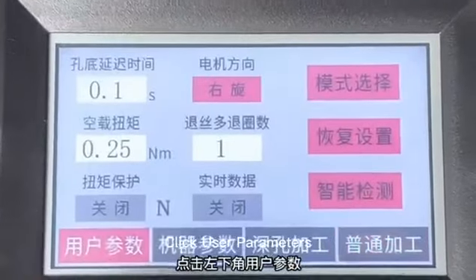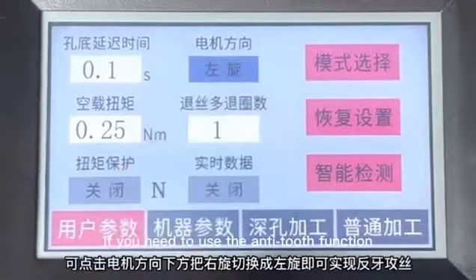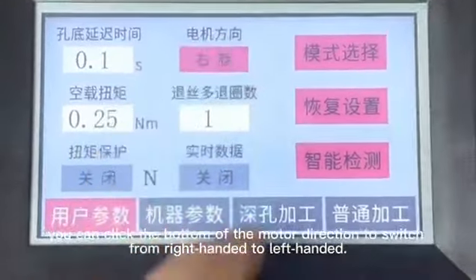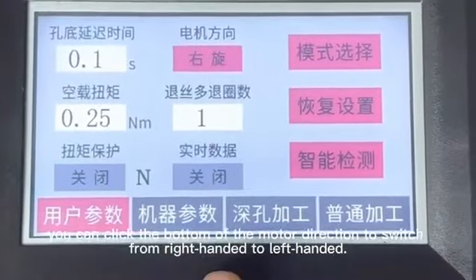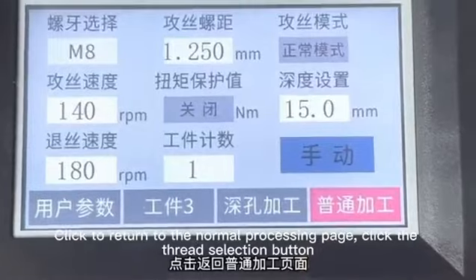Click user parameters. The motor rotates right by default. If you need to use the anti-tools function, you can click the motor direction button to switch from right-handed to left-handed. Click to return to the normal processing page.